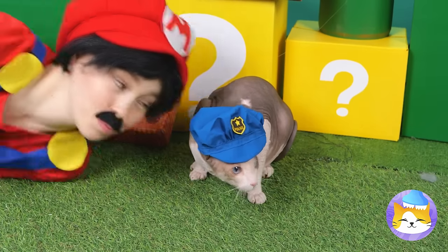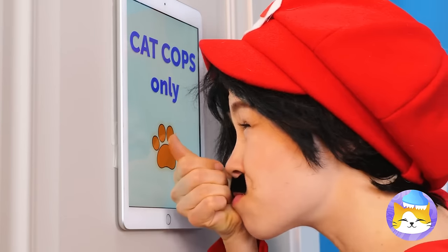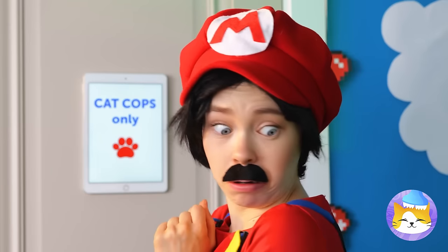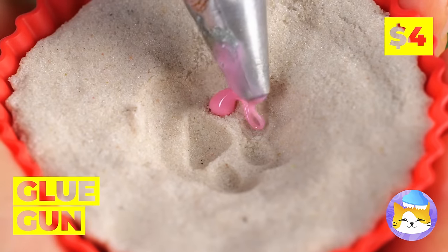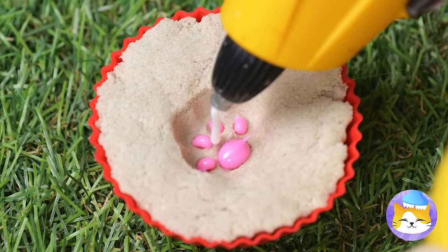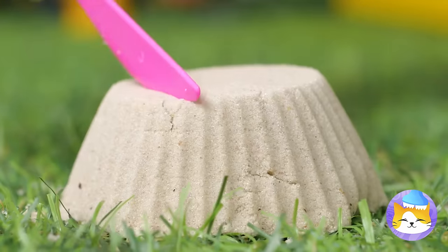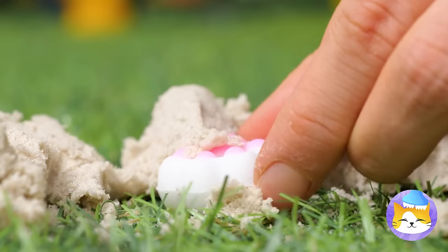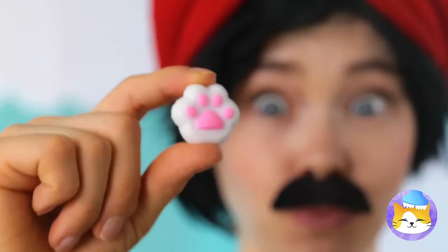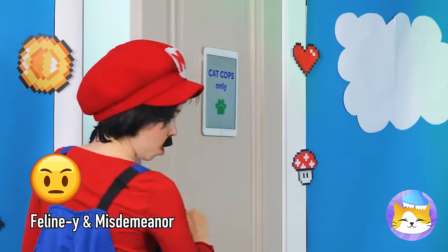Cat cops? Ever seen criminal mice? You're welcome. Must be where they keep the best cat toys. I'm sure he'd be happy to lend a paw. Now fill it up with some hot glue and scrape away all that sand. One way to see if it works — great success! It was the perfect crime.